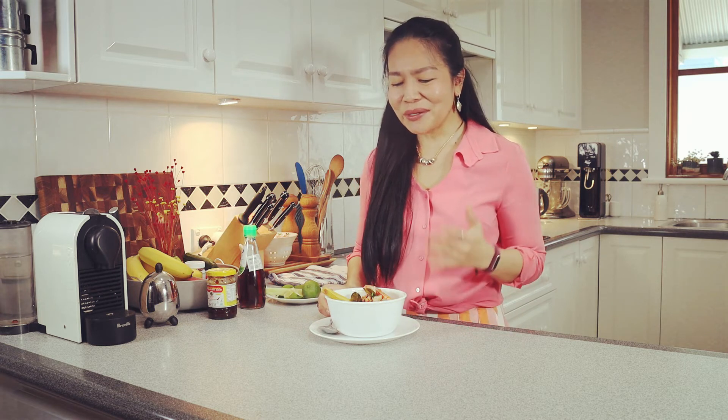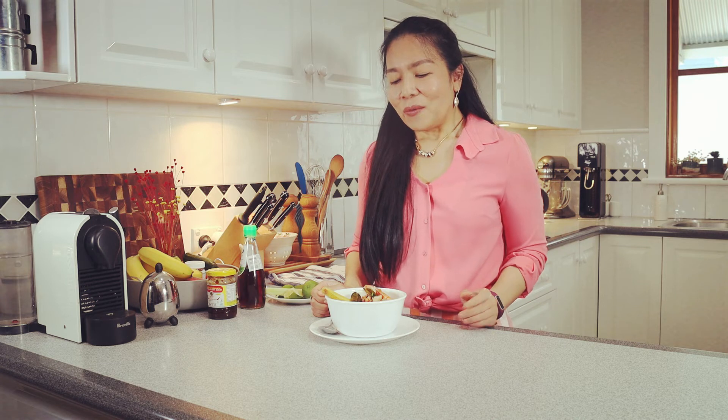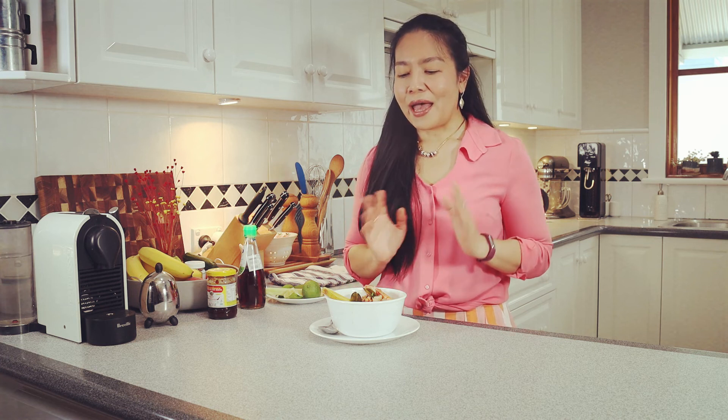Mmm, so good! It's super, super delicious — so easy and simple. Thank you for watching, and please support me by subscribing to my channel. If you'd like to look at food recipes, feel free to visit my website at freecozykitchen.com. I have to go enjoy my Tom Yum — see you next time, guys! Bye!